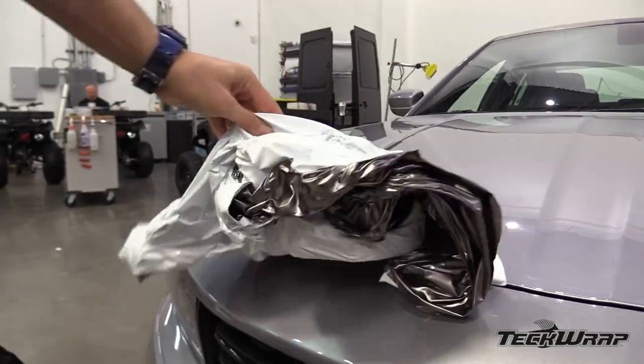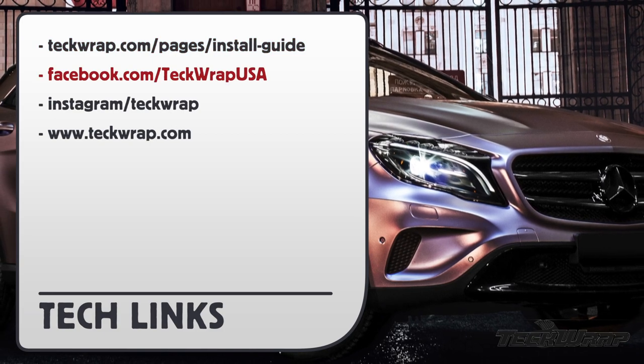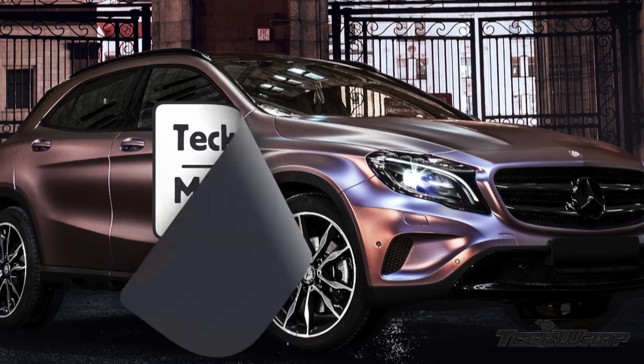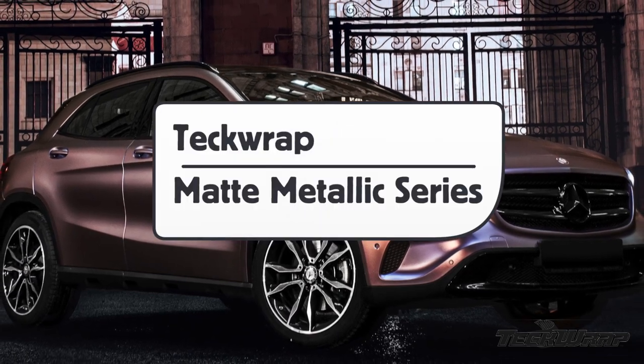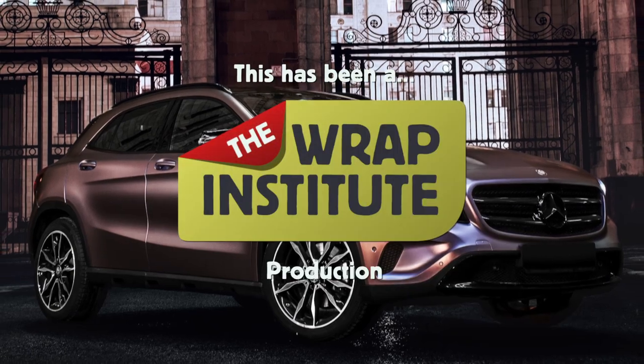Using propane, heat guns, IR heaters, or steamers is approved for removals. For more information on this matte metallic film from TechWrap, you can go to the URL or the social media pages. This has been a product video for TechWrap's Matte Metallic Series, proudly produced by the Wrap Institute.